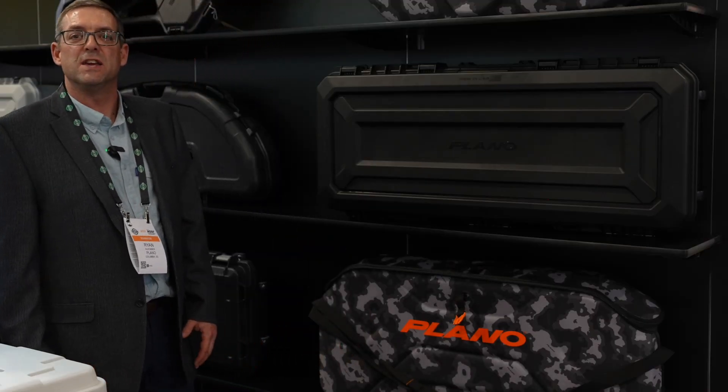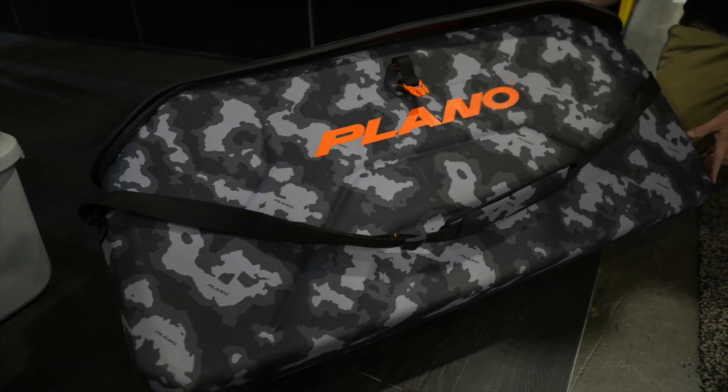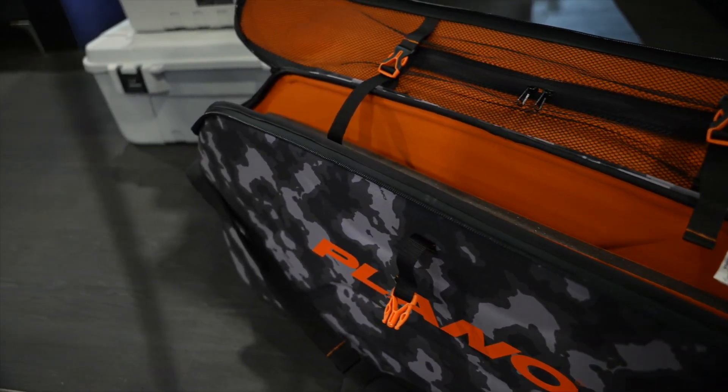The next series I'd like to show you today is our EVA Stealth series. We make it in both a crossbow and a vertical bow. Both of these cases are designed to stand vertically rather than to lay down.